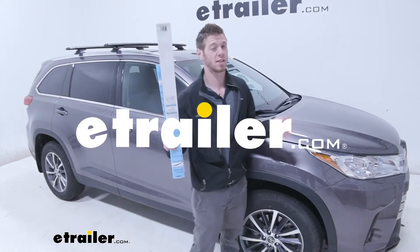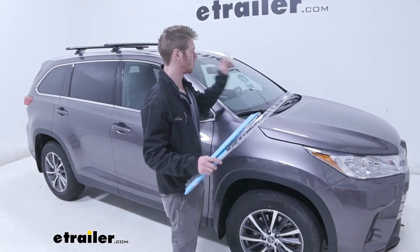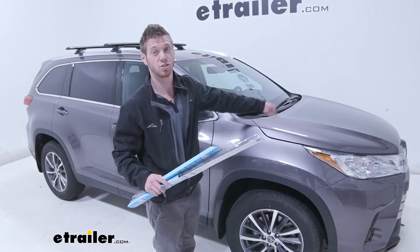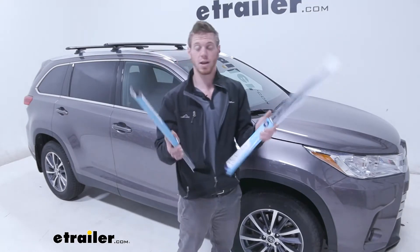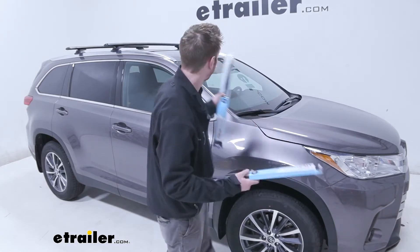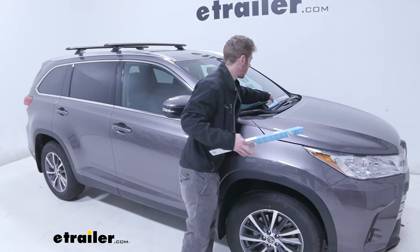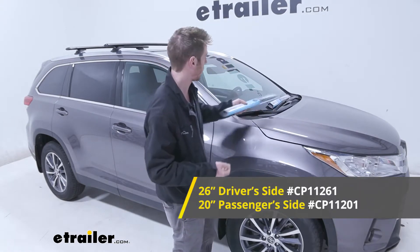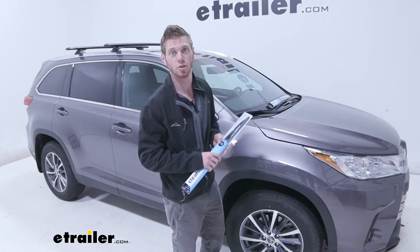All right everybody, it's about that time of the year. I heard some squeaking from my windshield wipers on my 2019 Toyota Highlander, so I'm going to show you guys how to replace those blades with some of these Clear Plus windshield blades. We're going to need a 26 inch on one side and then the 20 inch on the passenger side. Let's go ahead and get to it.